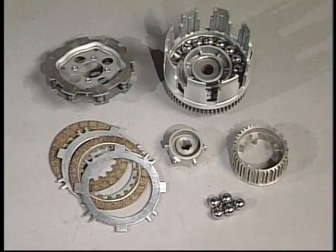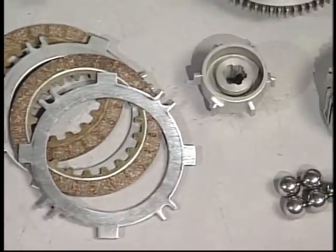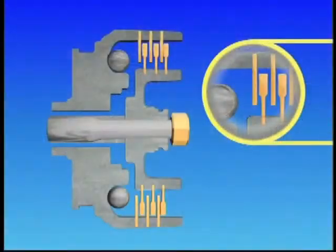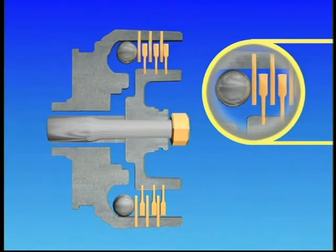Another version of the friction plate clutch is the centrifugal plate clutch. This system consists mostly of the same components but uses engine RPM to engage and disengage the clutch. As the clutch spins faster, steel balls in the clutch housing are forced outward with centrifugal force. As the balls move out, they apply force to the pressure plate, which then pushes together the friction and metal plates, engaging the clutch. When the engine RPM drops, the steel balls return to their original position and the clutch is disengaged.